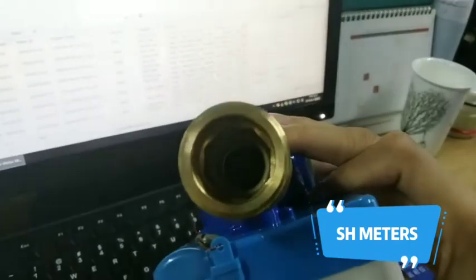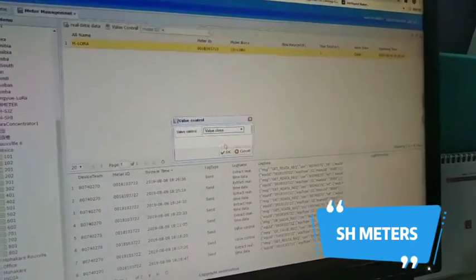The valve is open now. Let's close it. The valve is closed.